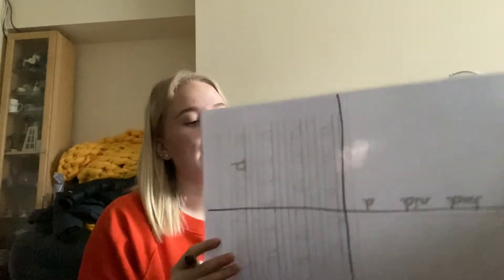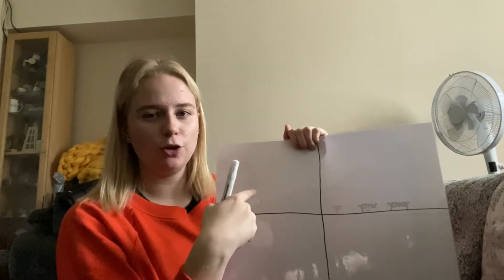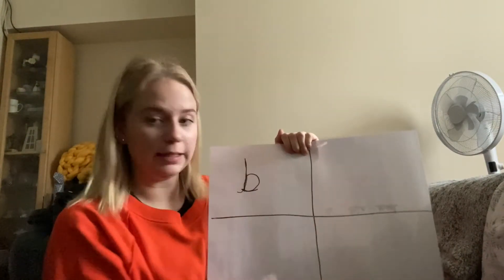Another way you could practice is splitting up your big whiteboard into four squares and practicing writing the letter. You've got your regular way, how you normally would — starting with the little lead, all the way up, all the way down, round and lead out.